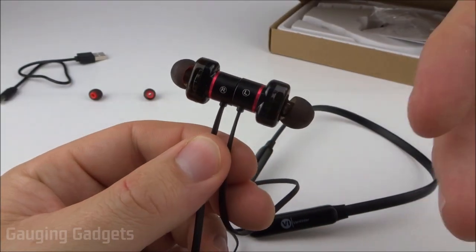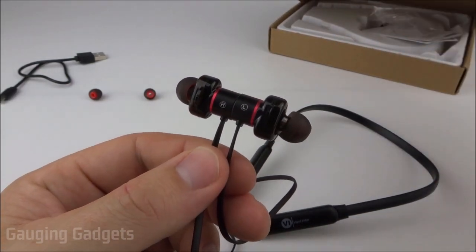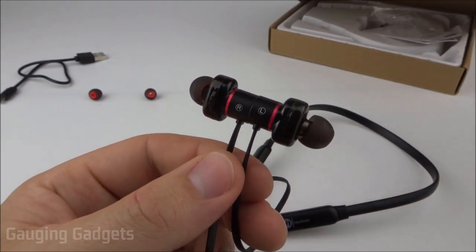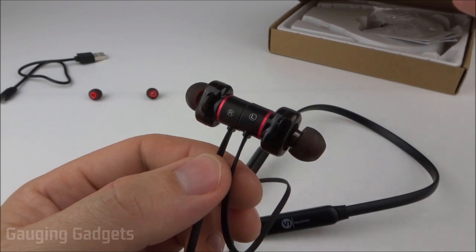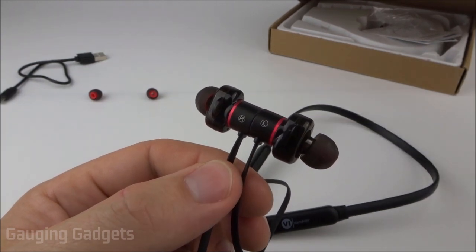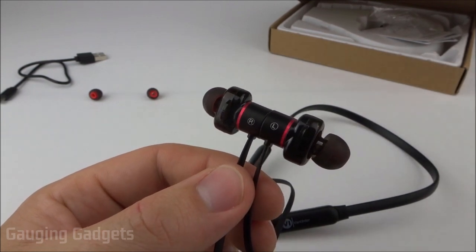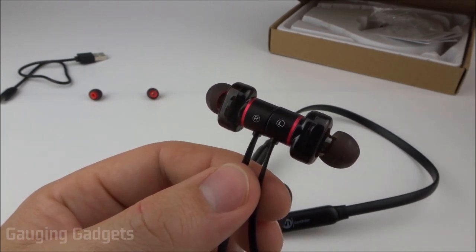As you saw in that segment, the microphone was pretty clear and you could understand everything with no issue, but there was a little bit of static and it wasn't as high quality as I expected for something advertised with a very high quality microphone. It's still good for conference calls and placing calls, but maybe not ideal for gaming headsets.